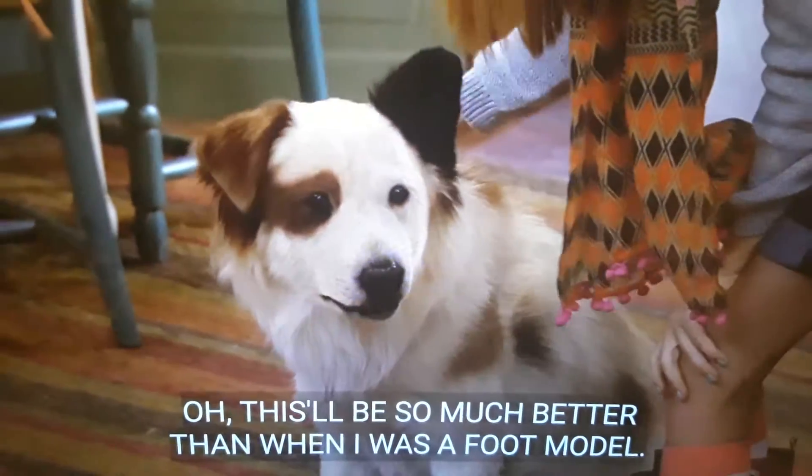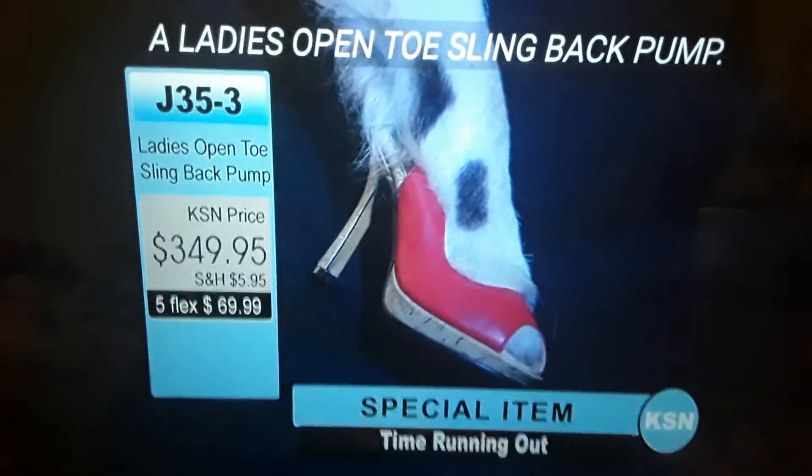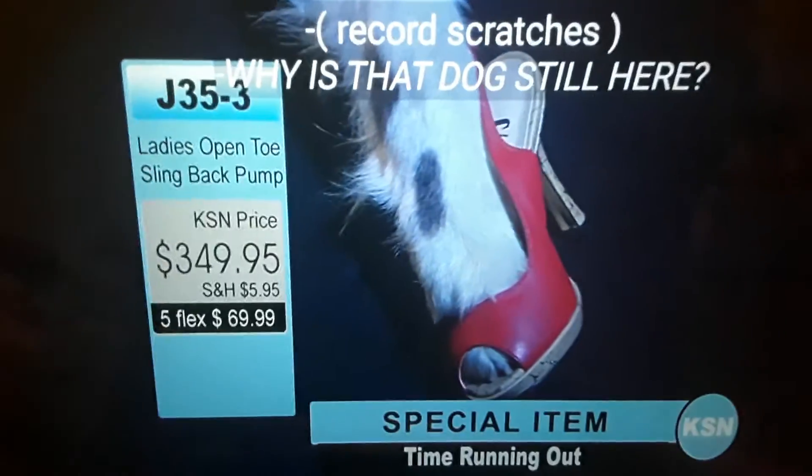Oh, this will be so much better than when I was a foot model. Next up is item J-172. Open tone slayback. Why is that dog still here?